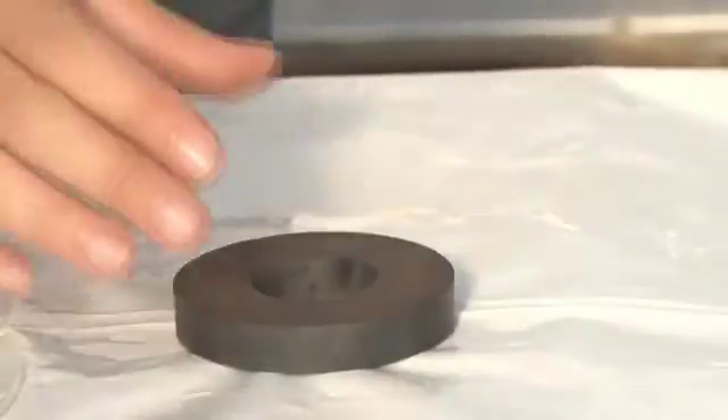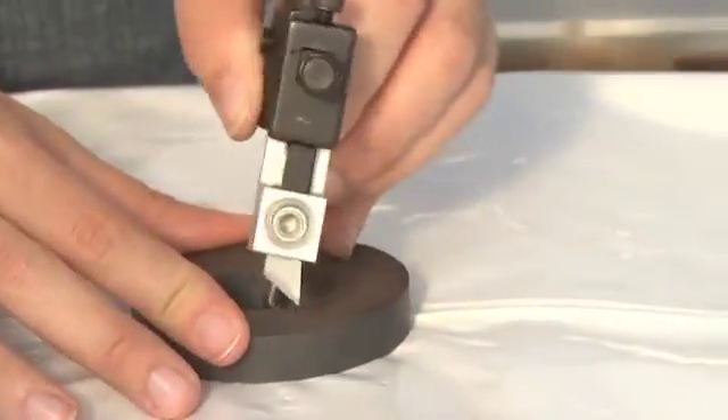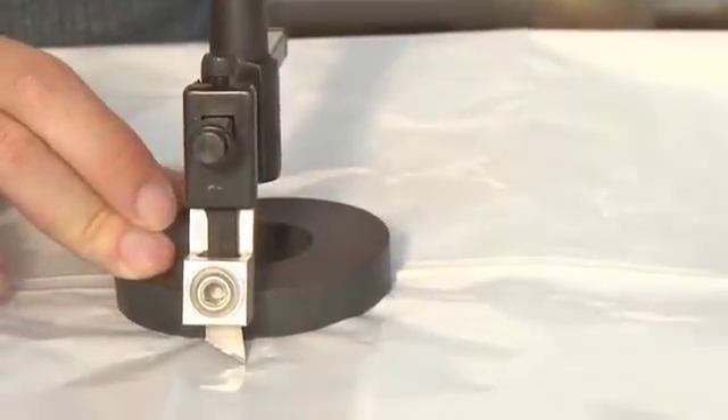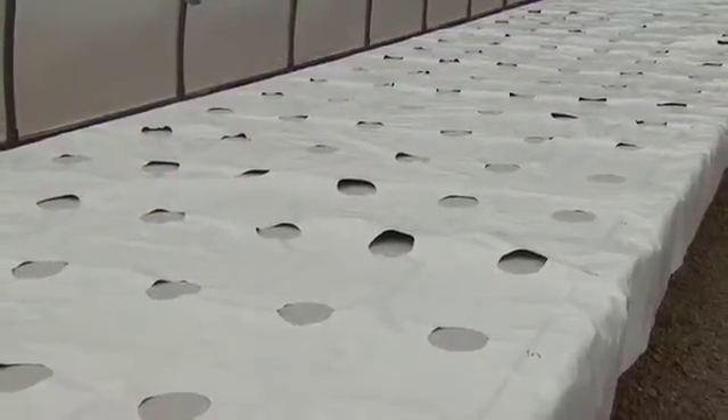Now it's time to cut the holes. We had a handy hole cutter built for us — see the website for instructions. To aid in this process, you can also do this by hand or with a stencil.